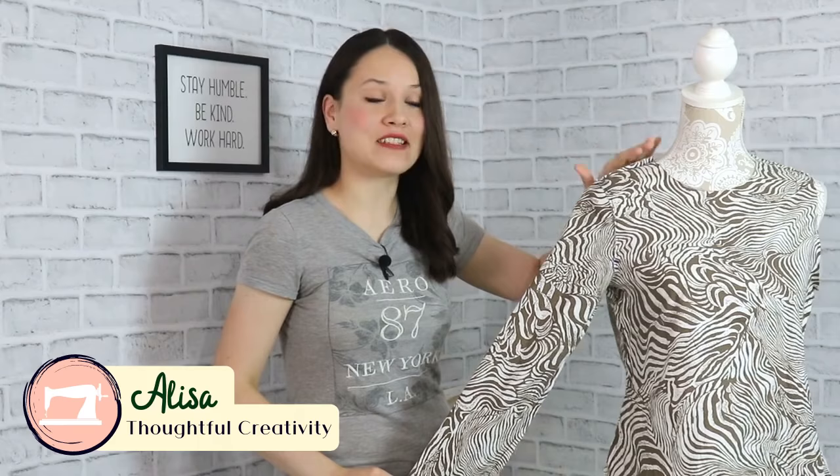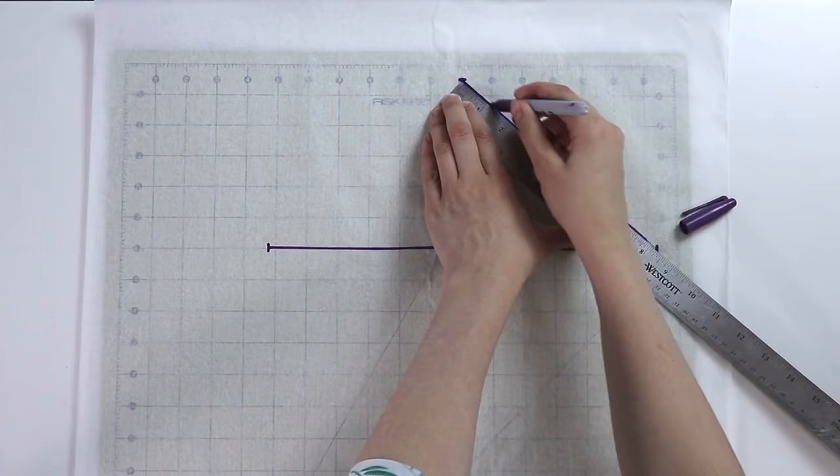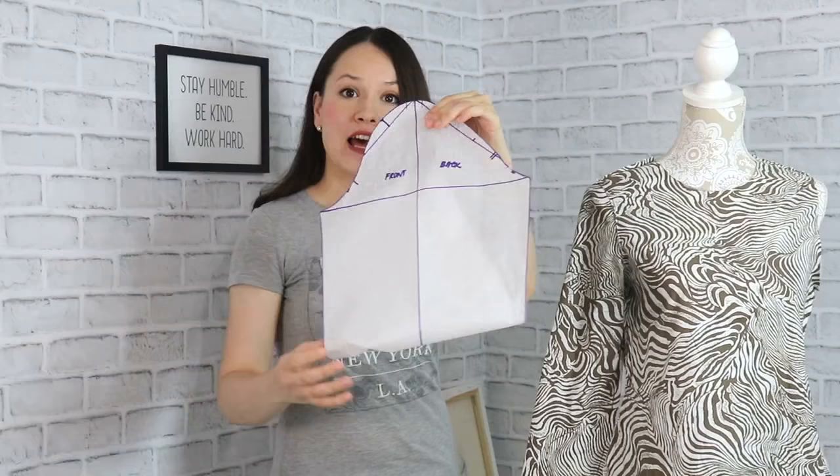Hello, my sewing friends! So today we're going to dive deeper into the dreaded subject for a lot of us, and that is the topic of the sleeve. Today we're going to draft this sleeve, which is a very basic straight one-piece sleeve that at the end is going to look like this. Pretty straightforward and pretty simple — it truly is, I promise you. So you will see how we're going to go about it.